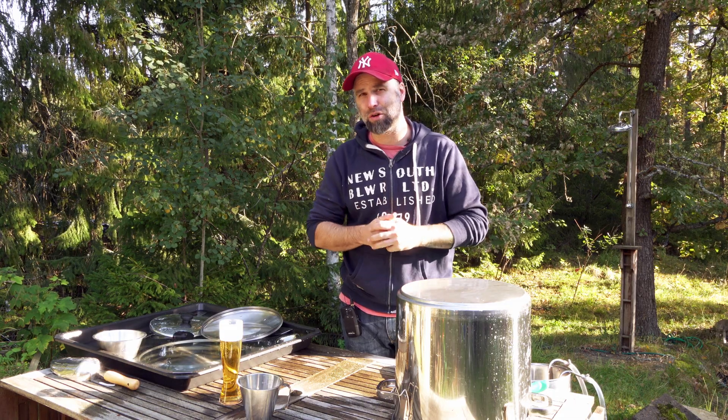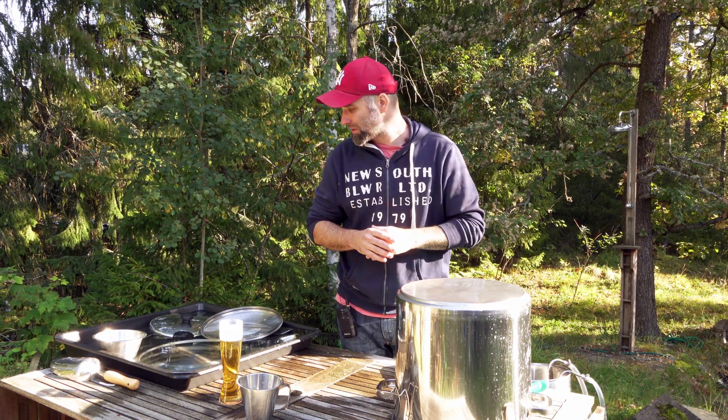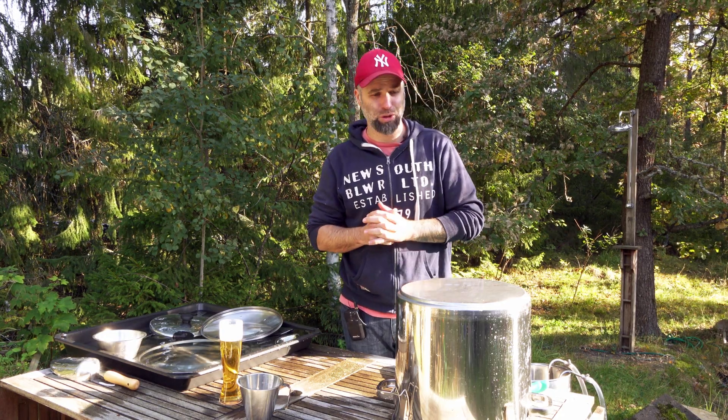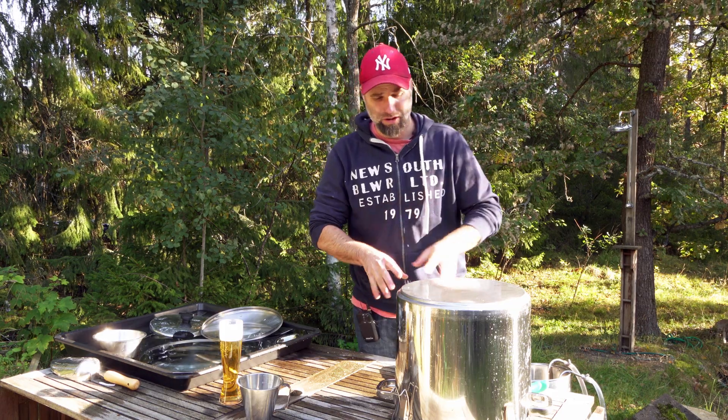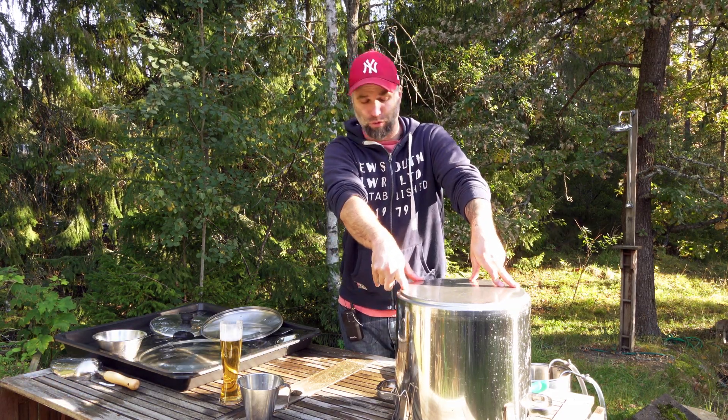I have no exact answer on how often to do this because it depends. But if you're doing all your equipment, why not at least do this once a year? Because if you take care of your stainless fermenter, they will last you a lifetime.